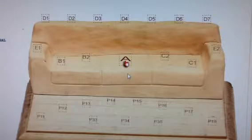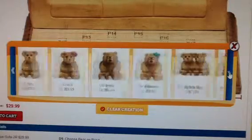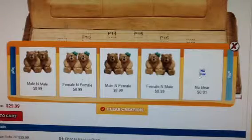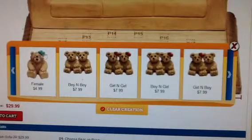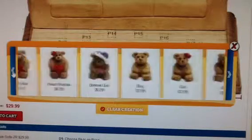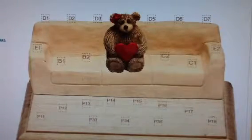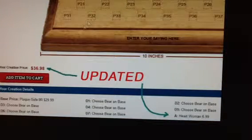Now let's design the sofa with your bears along with the names and accessories. I'll walk you through position A and then you can apply the same tips to the other positions. Scroll over position A for the green box and click on it. The bear window pops up — you can review the bears offered page by page. Each bear is shown with a title and price. Please note that a girl bear wears a hair bow, but the bow color may vary on your actual product. You can request a bow color at checkout. Now let's say you like the heart woman and click on it — the bear is shown on the sofa in proportion. Updated at the same time are your creation price and creation details located below the sofa.